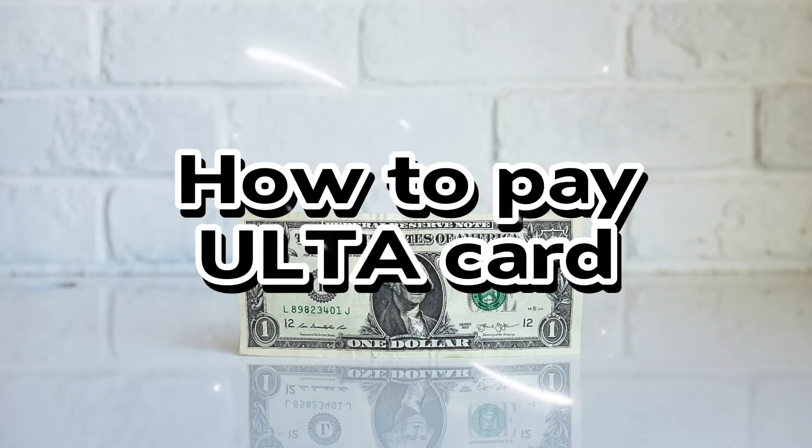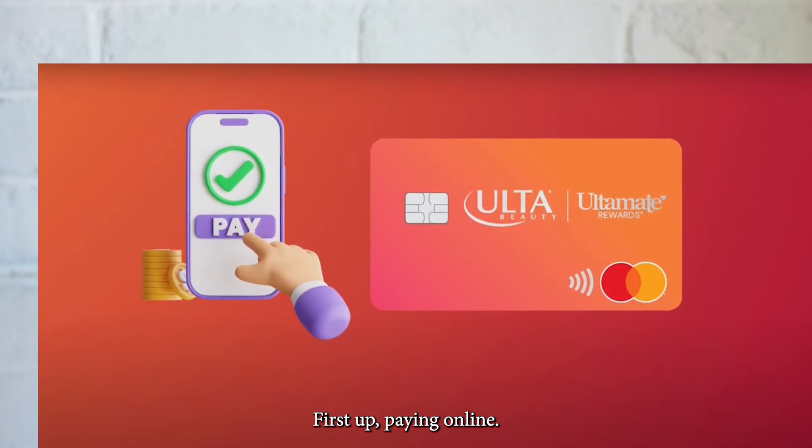How to pay your ULTA card bill. First up, paying online.